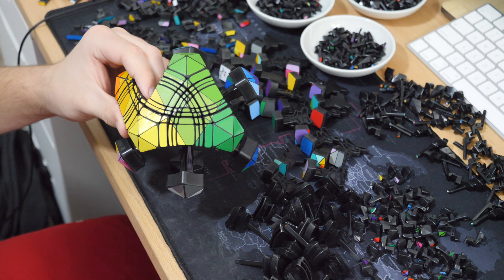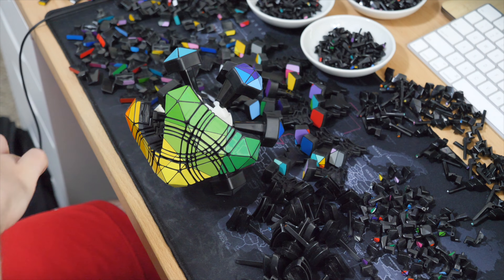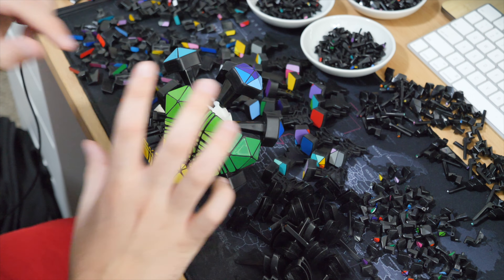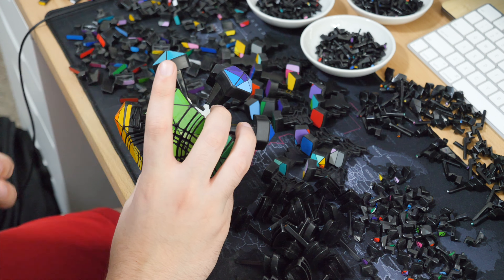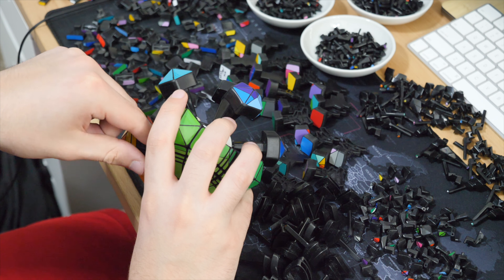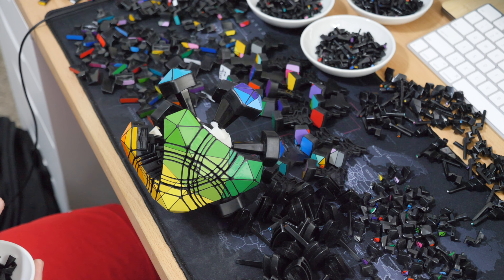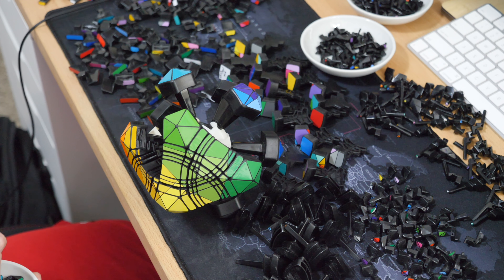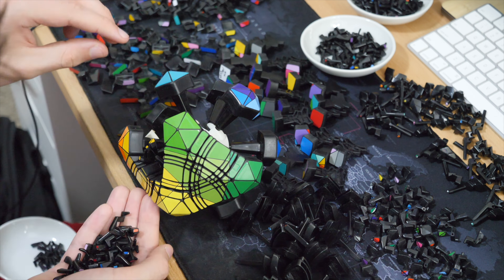I cut it with probably about four or five millimeters to spare because I knew I was going to fill the pieces and sand everything down. The problem was I ended up sanding too far in some areas, and when you sand down the center pieces, there's a point where you can't get the center cap to sit in it. I kind of broke through on a couple of them and realized this is a much bigger problem to fix than I was ready for.